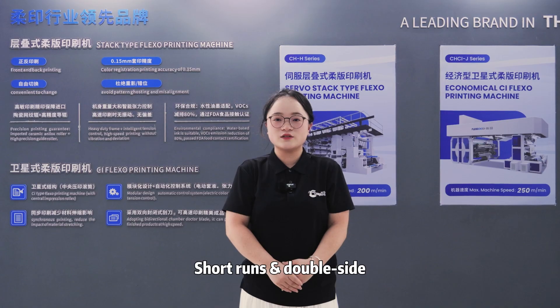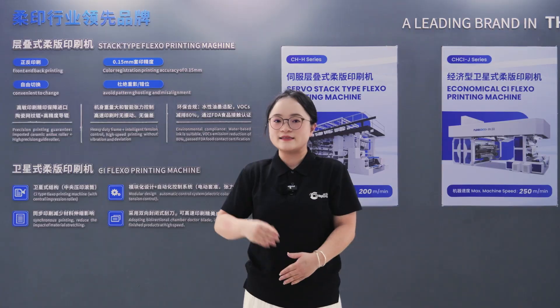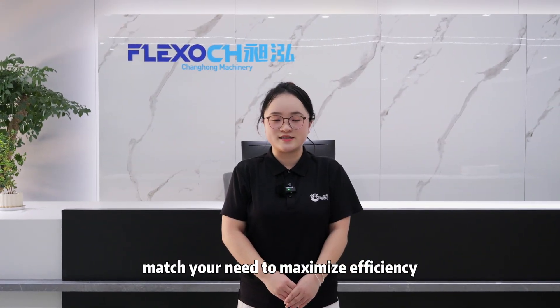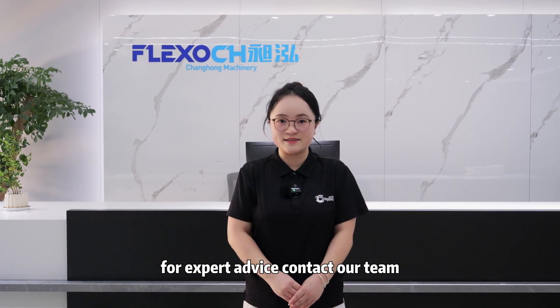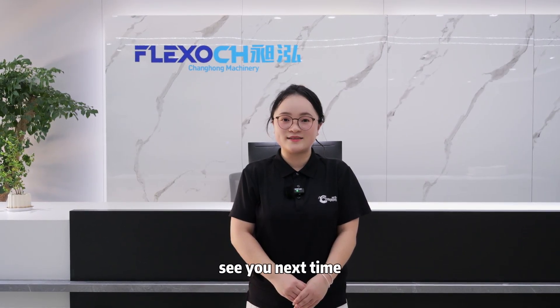How to choose? Short runs and double side: stack press. High volume and precision: CI press. Match your needs to maximize efficiency. For expert advice, contact our team. Follow us for more. See you next time.